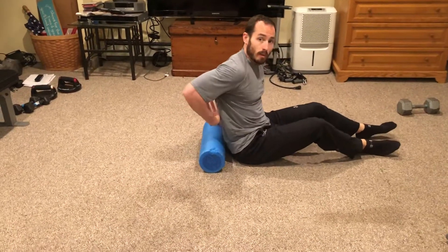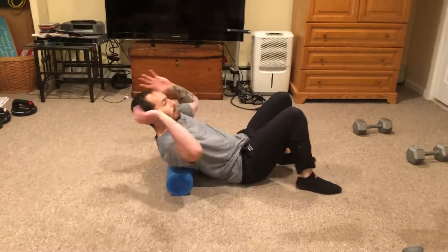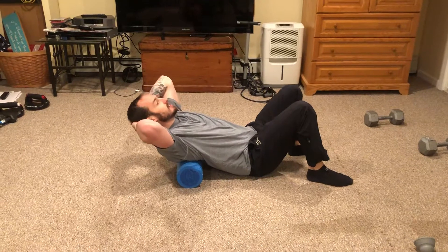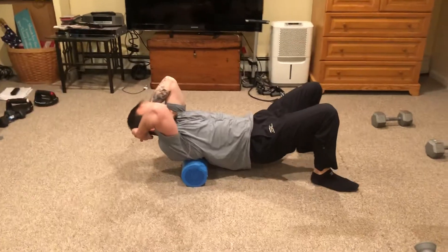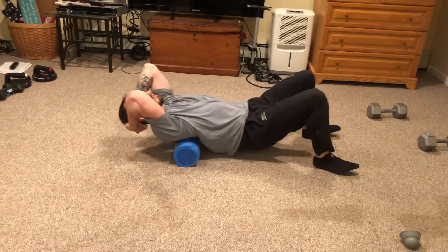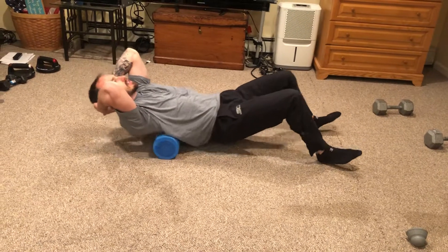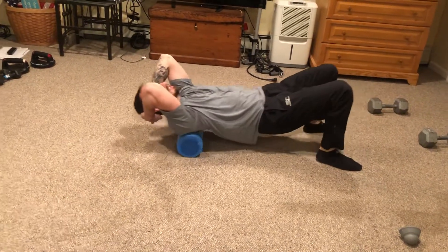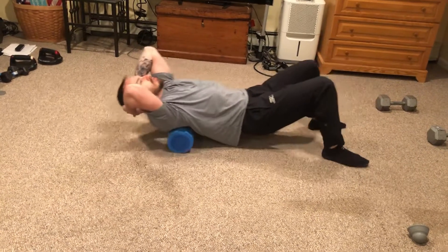Still working our way up — mid back to upper back. Take your hands, put them behind your head, keep your elbows tight, and push through the heels to bridge up. Push with your heels back and forth, going right up the middle of the back to in between the shoulder blades. Breathe in through the nose, out through the mouth.